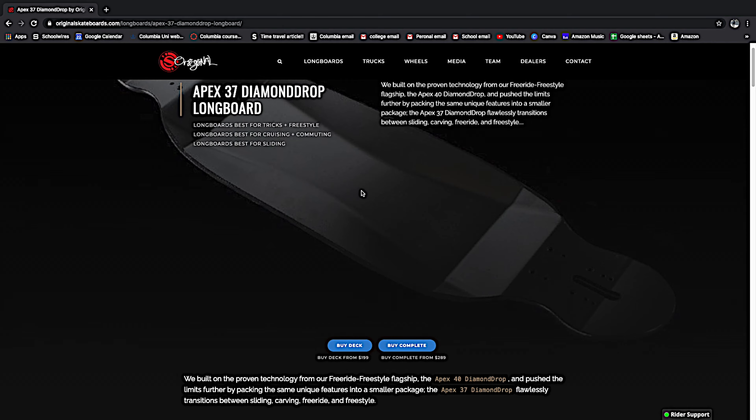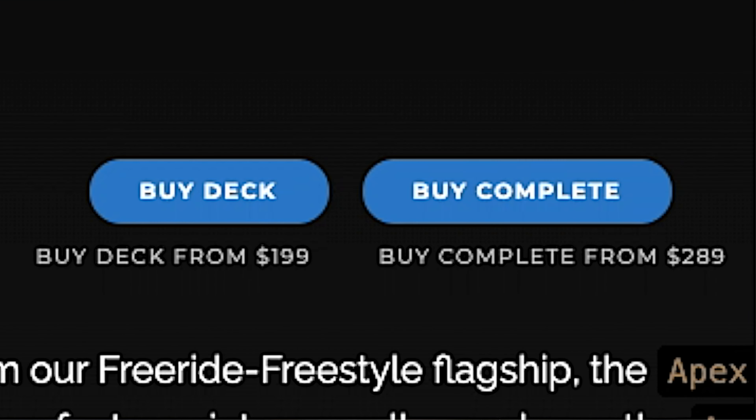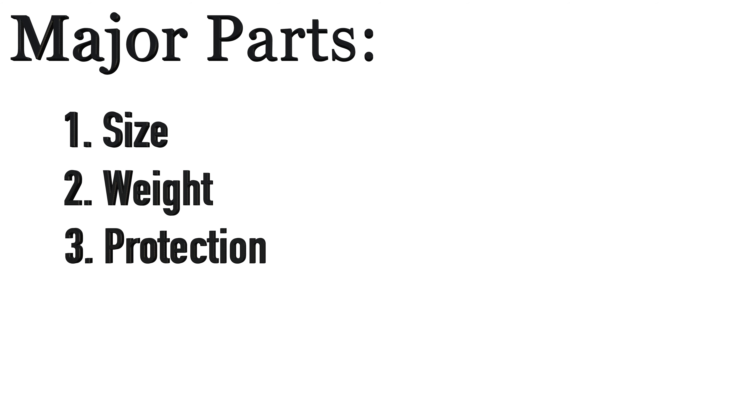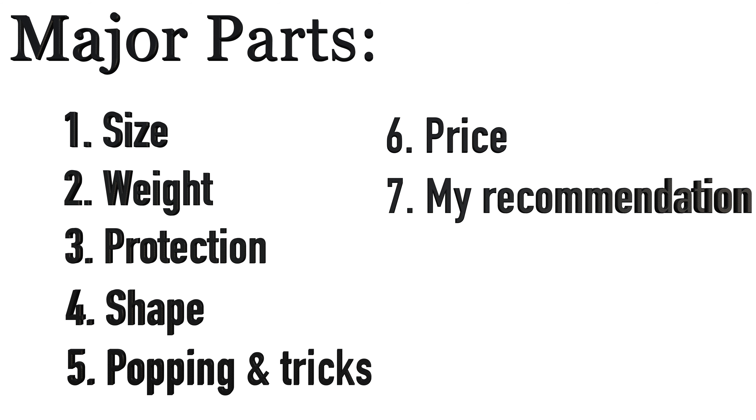As with anything in life there are a couple of caveats — the screws are not very good and the price is generally a bit high. You are getting a lot for that price, but it is a bit high, which is something to keep in mind. In this video I want to go over size, weight, protection, pop, and most importantly price and my recommendations, because this is a very specific type of board — it's really cool but it's not for everyone.